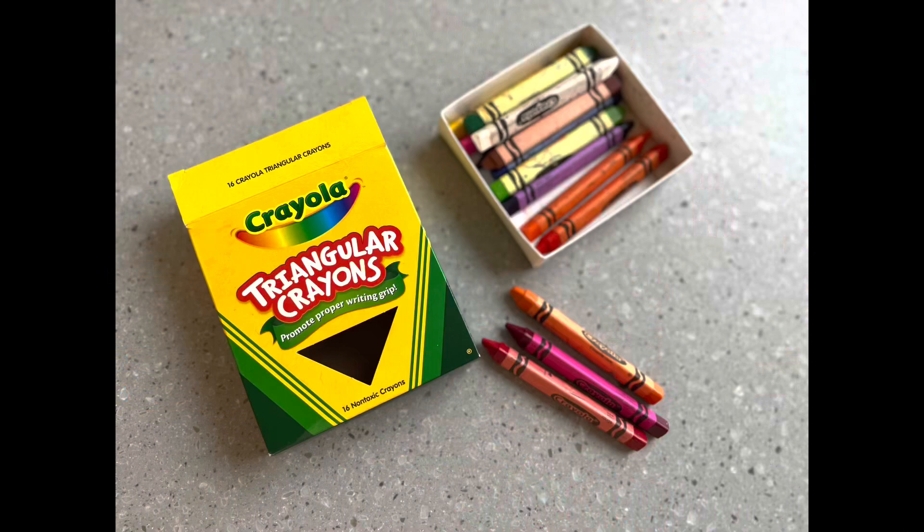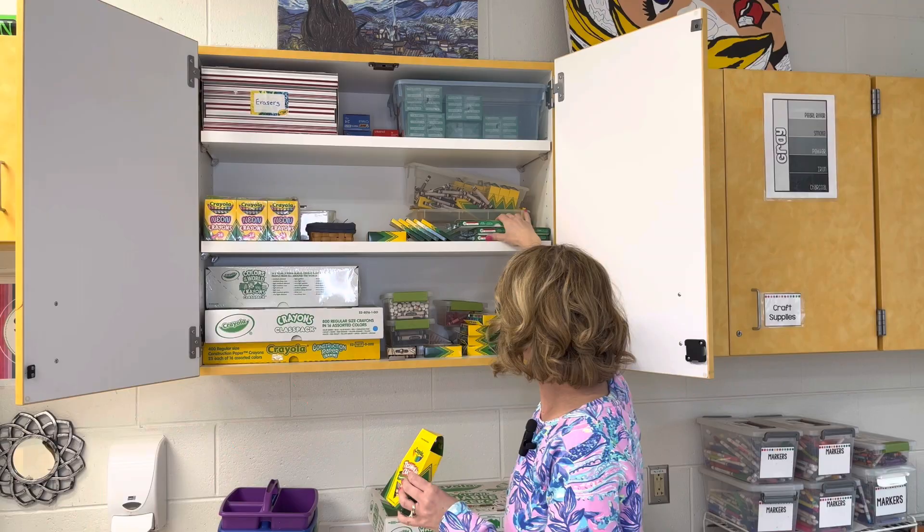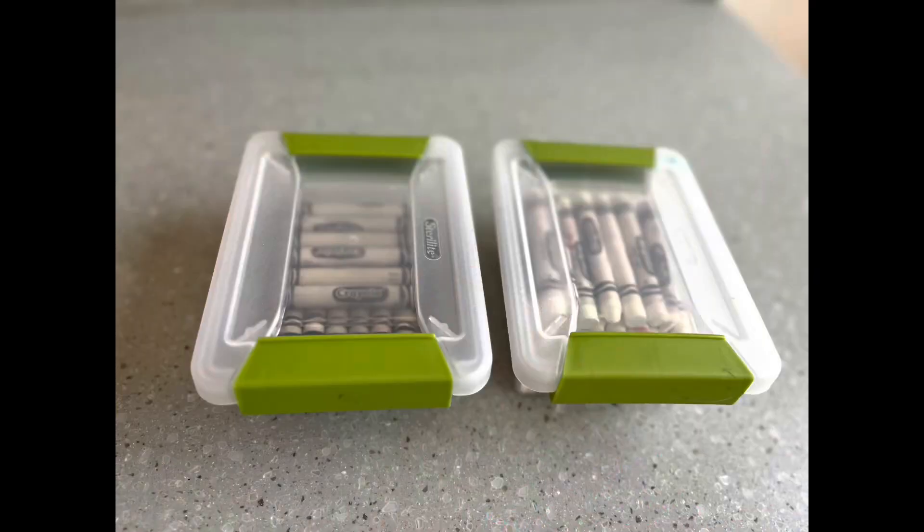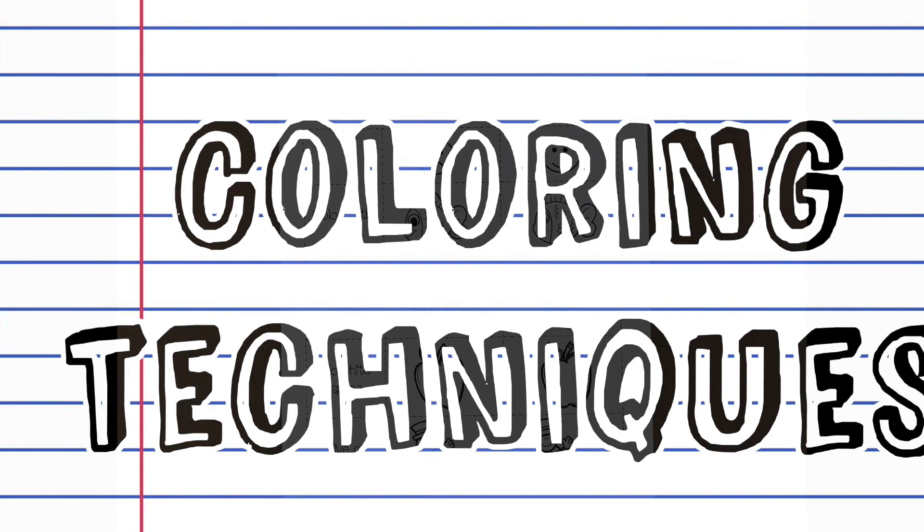If you teach any special needs groups or younger students, it's nice to have these triangular crayons — they don't roll off the table and they're easy for students to grip. If you do teach younger grades, having some sets of the large chunky crayons in multiple colors also comes in handy. I would order the white crayons in the chunky size as well as black. I use black for directed drawings for kindergarten and first grade, and white for crayon resist. This way you have a little bit less breakage when you go to pull out those crayons.